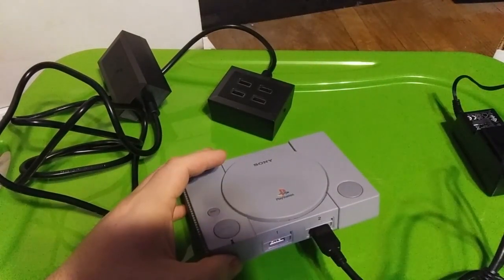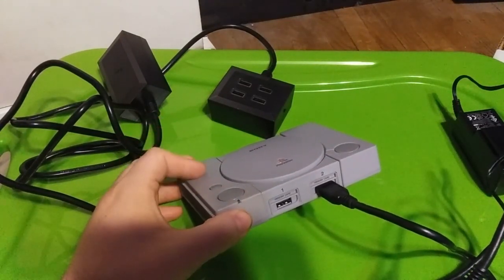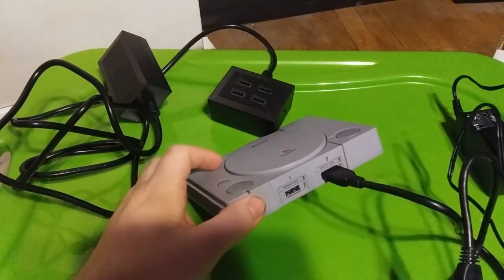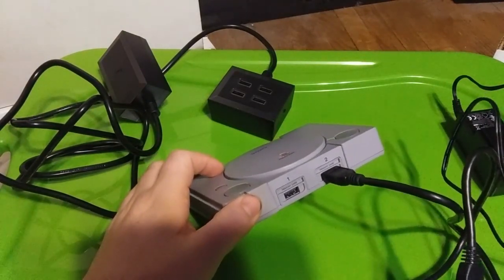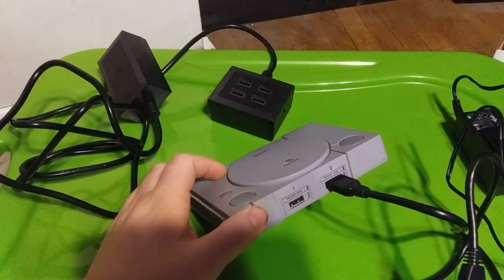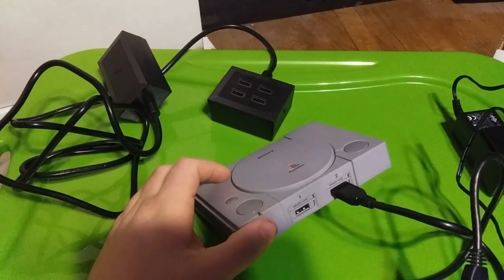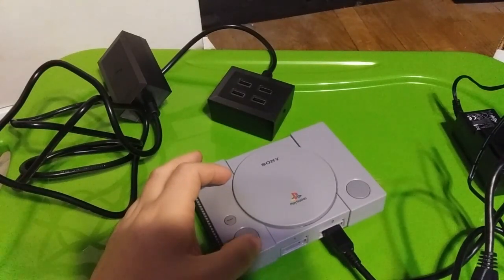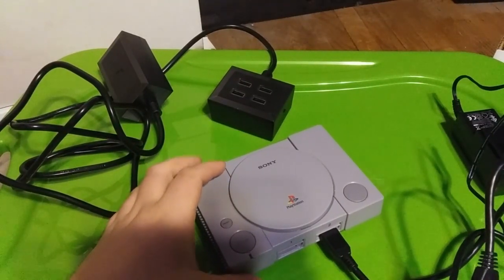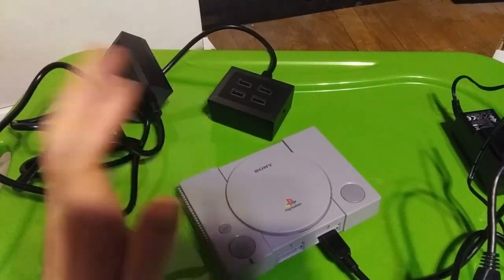Something that somebody told me which makes sense is that the USB ports on the PlayStation are not powerful enough to actually power some of these USB sticks — they need an independent power source. The USB ports on here are only designed to power the controllers, so they have a maximum current. I think somebody said it was 100 milliamps — I'm not sure, I'd have to pull up the original post. But as far as it goes, it doesn't really matter to me about the actual amperage — it's just whether it works or not. And this makes sense: these weren't designed to power a whole bunch of other devices or charge your phone.